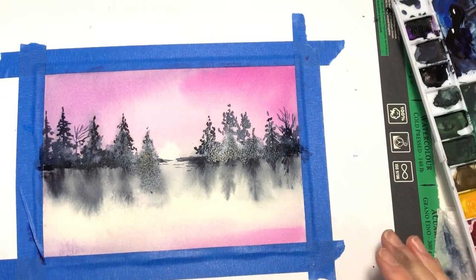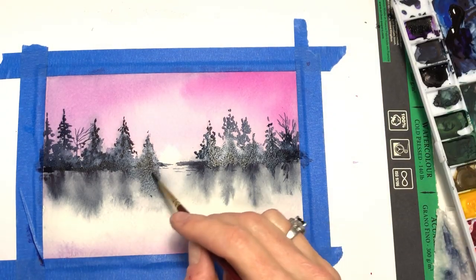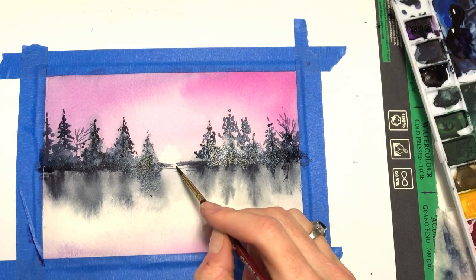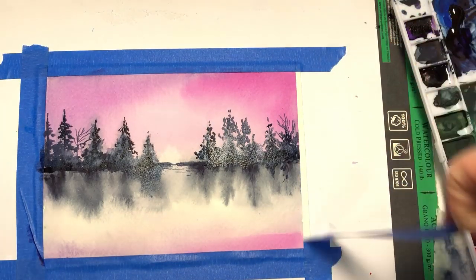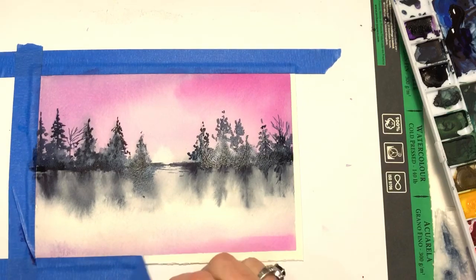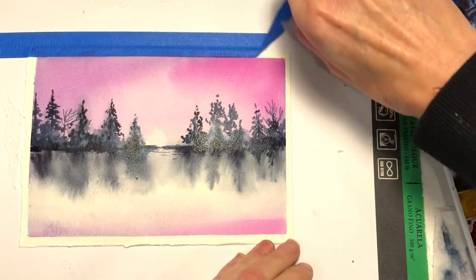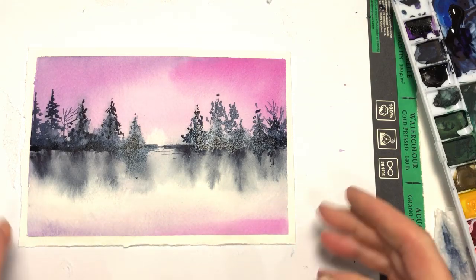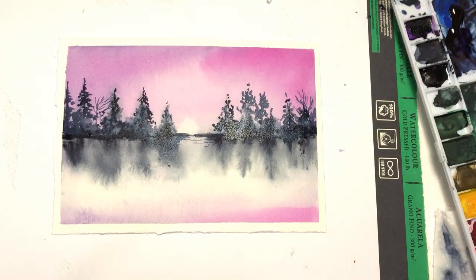Basically that's it — that's how you can make a simple winter watercolor reflection. It doesn't take that long. Keep playing around with different colors and how you want it to look. It doesn't have to be indigo — you could throw in some ultramarine. Now we'll take off the tape and reveal our masterpiece. This tape worked well for this project — I actually enjoyed this tape today. And there you go: winter watercolor landscape. If you like this tutorial, please share and subscribe, and thank you so much for stopping by — I hope you have a fantastic day!